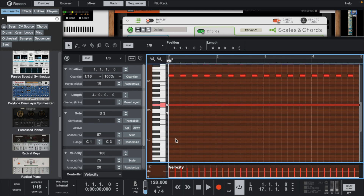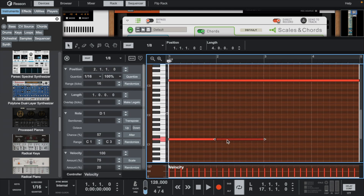I placed a tonic note that plays all the way through, and then I'm going to add some bass notes. The bass notes are subtle, but I'm going to layer them with a synth bass next.